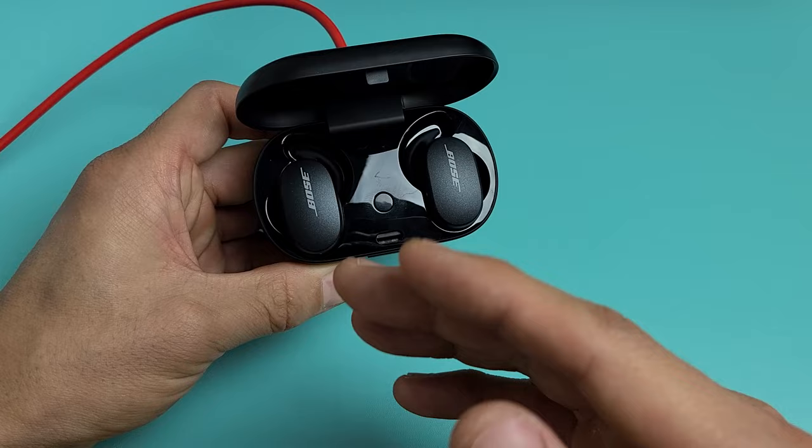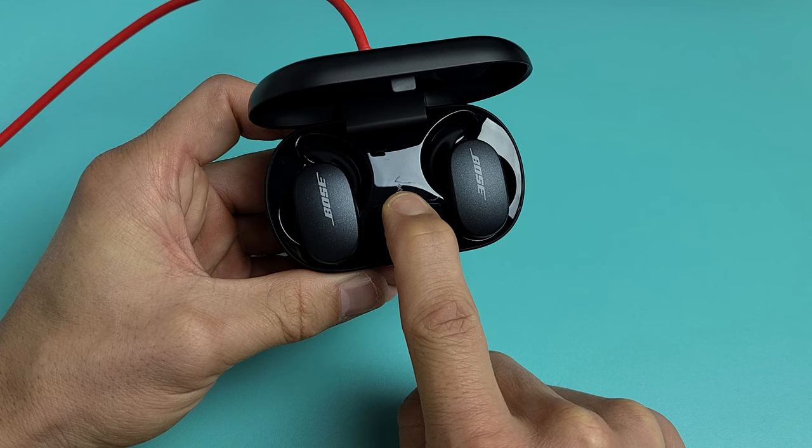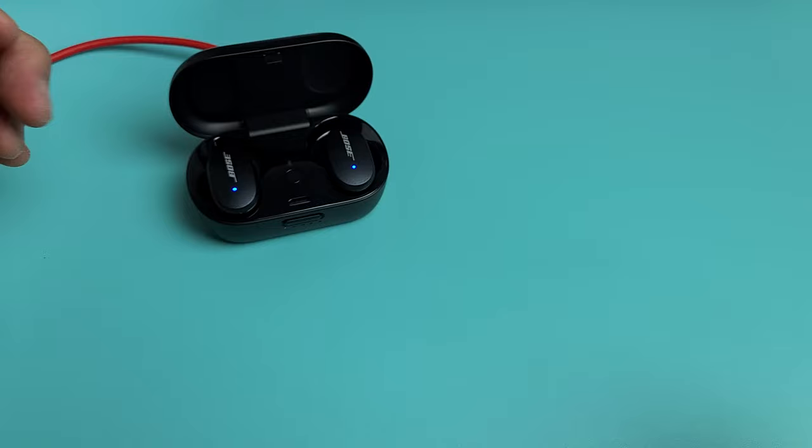Okay, let's do this together — press and hold, just keep holding until we see a blue blinking light. It's blinking blue, but just wait — not yet. Okay, now after the white blinking light, when it goes to blue blinking, let go. Right there — let go. It just factory reset itself.